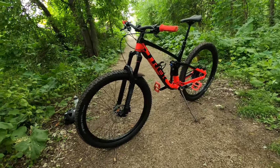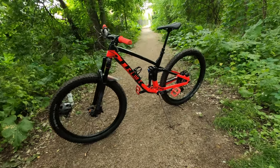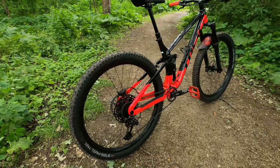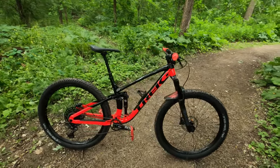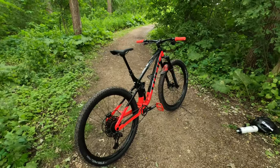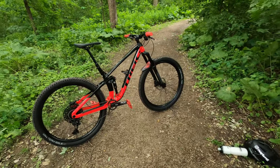A couple things I love about this bike are the 29er wheels — they carry speed well, have tons of grip, and essentially roll over everything. Lastly, I love how nimble but stable it feels. It loves to jump and pop around, but on steep technical terrain it is stable and confident all the way down.